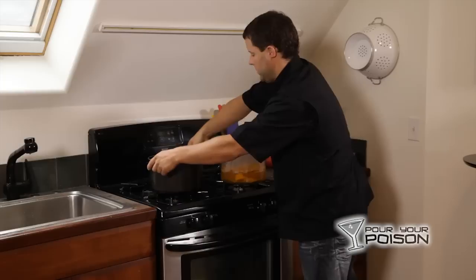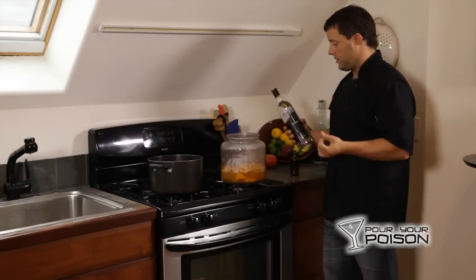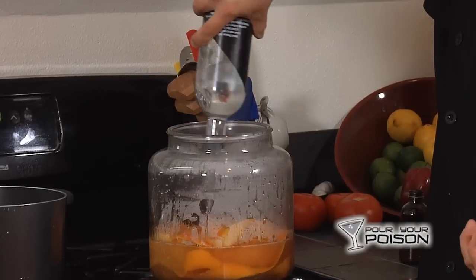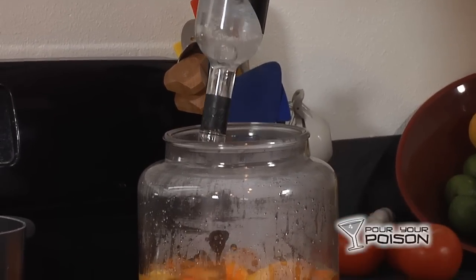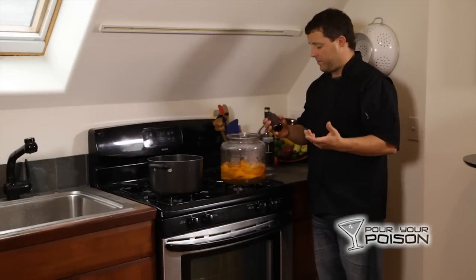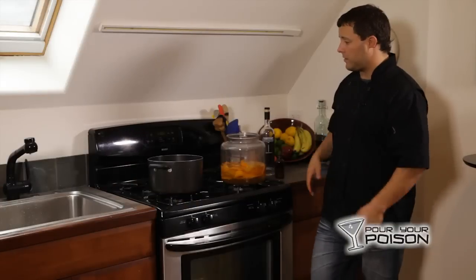The next step is adding vodka — dump an entire 750 milliliter bottle of vodka over the top. Now that the vodka is in, we're going to take our orange flower water and add just a touch — about a tablespoon.